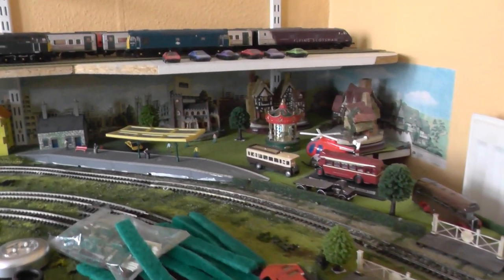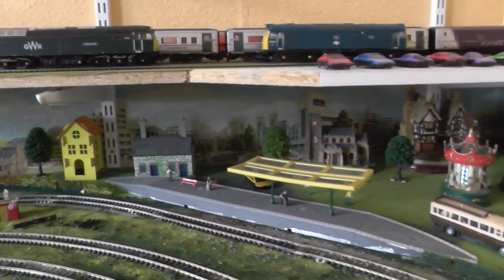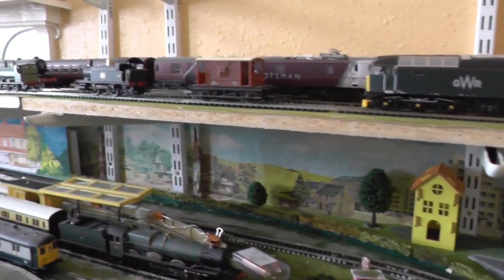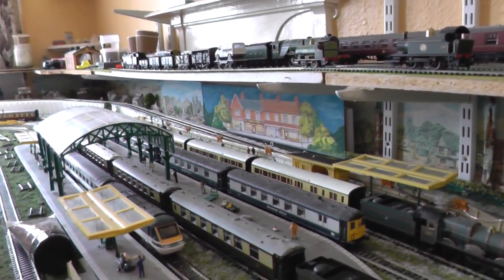Over here is a small station area and a small village, where the incline starts behind the back of the main station.